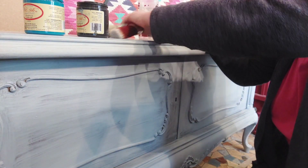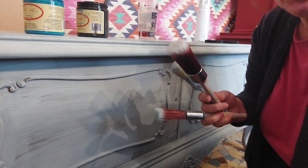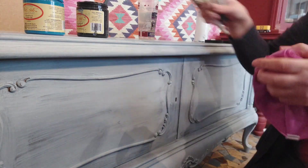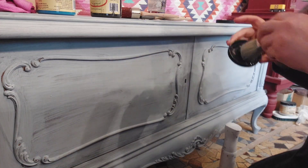I have a dedicated brush for each color, and also a blending brush and a cream rag to unload my paint from the brush from time to time. I'm going to start with the Midnight Sky on the base.